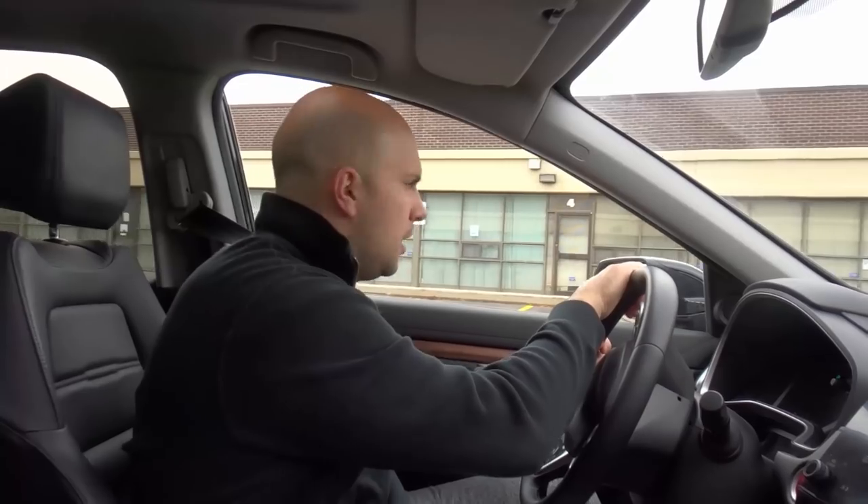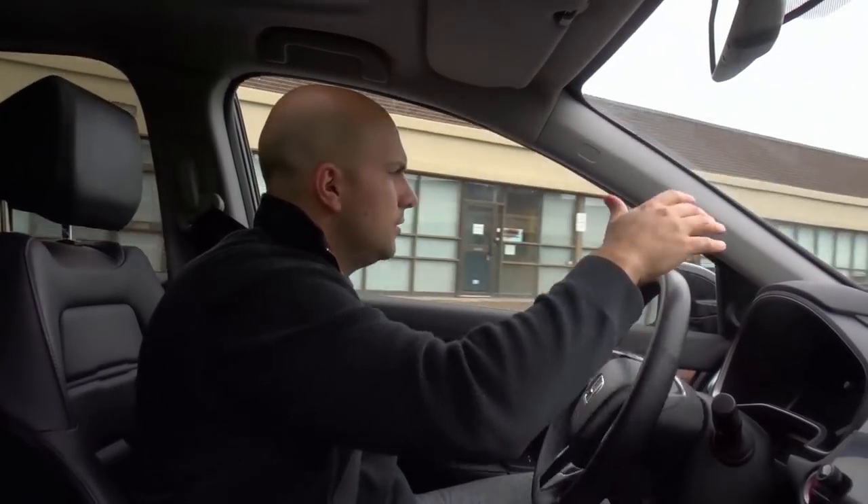Turn the wheel all the way to the left, release the brake, move forward, doing all of your checks, and when you've completed the u-turn you release it. It's similar to a three-point turn in the sense that you're turning the wheel all the way to one direction, but for a u-turn you're just doing it once. Instead of left, right, left like a three-point turn, for a u-turn you're just turning it all the way to the left.